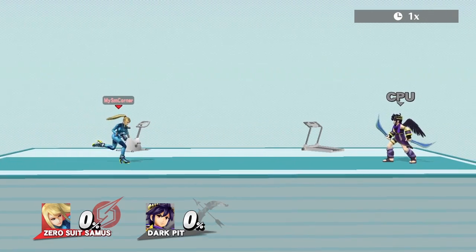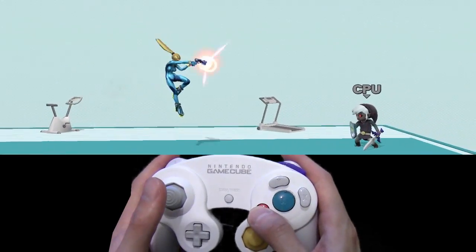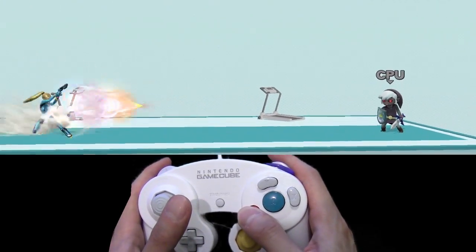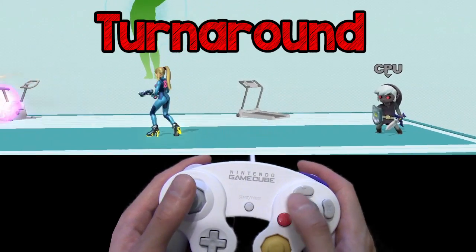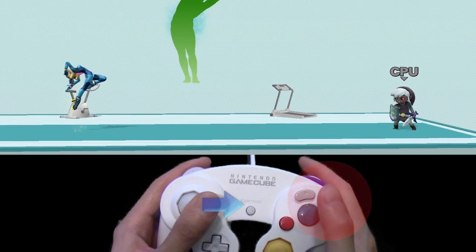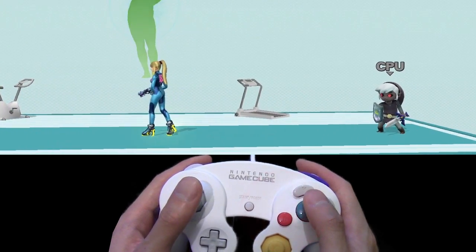Let's start off by looking at the most basic options for Zero-Two Samus' neutral special, the Paralyzer. She can jump forwards or backwards and shoot it — we'll call this the Regular Paralyzer. Next up is the Turnaround Paralyzer: by jumping forwards or backwards and tilting the joystick in the opposite direction, then pressing special, she can turn around and shoot it.